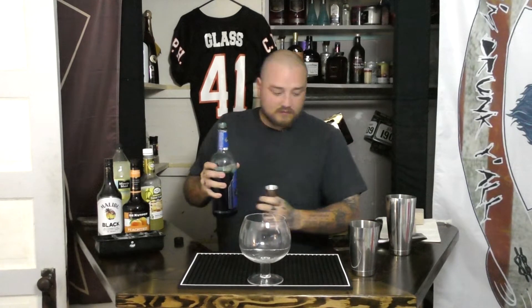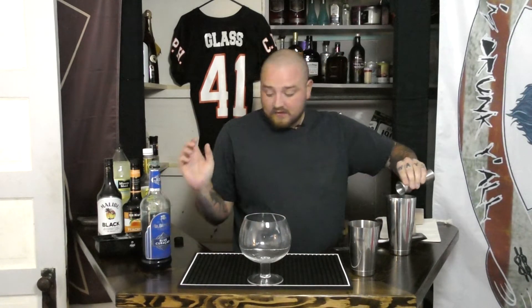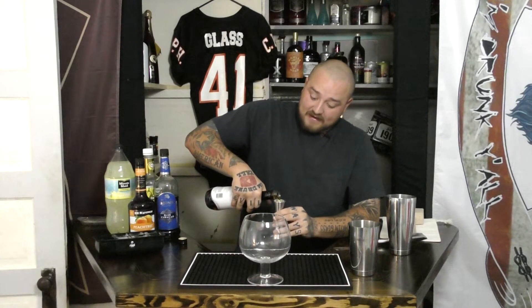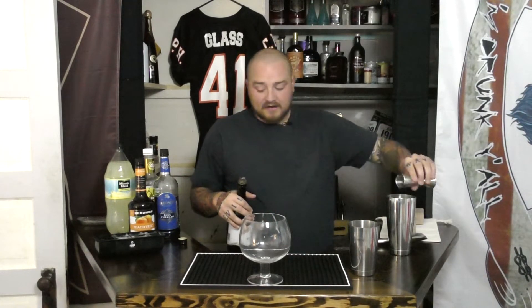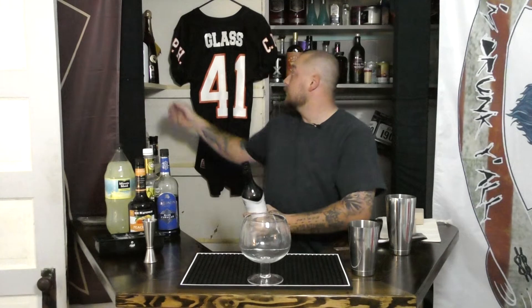First off, let's go with the blue curacao — which calls for half an ounce. Almost poured that right into the glass out of instinct. Half ounce blue curacao. Next we need three quarters ounce of peach schnapps. Then it calls for an ounce and a quarter of coconut rum, but we're just going to go with an ounce and a half. I am using Malibu Black because it is higher proof — 70 proof compared to regular Malibu's 42 proof. Next, half an ounce of sweet and sour.